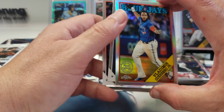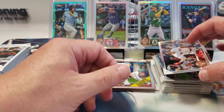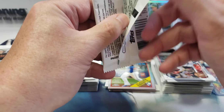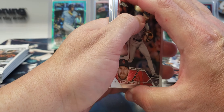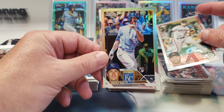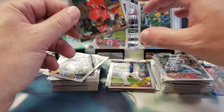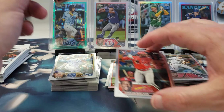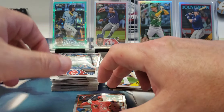Vladdy Jr., George Springer, and Rafael Devers. Evan Longoria, Nick Pratto rookie — that's a refractor, but it's Nick Pratto. No offense, but why couldn't it have been the Jordan Walker? And Javier Assad — a lot of rookies in that pack.